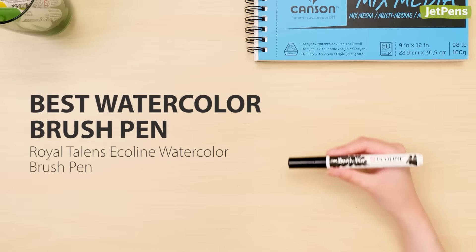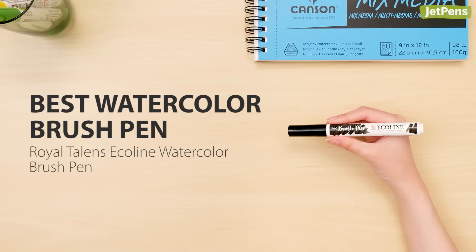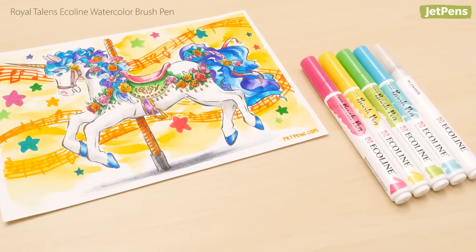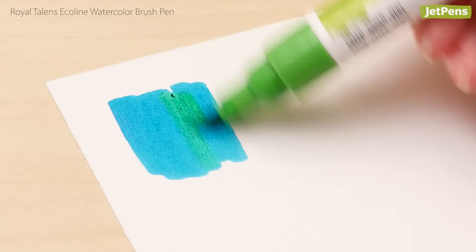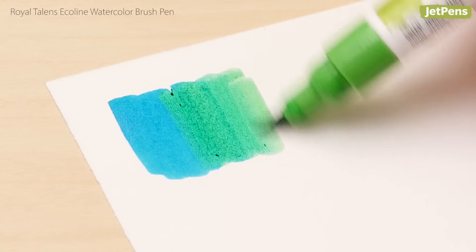Best art pens. Best watercolor brush pen: Filled with liquid watercolor, Royal Talens Eco Line Brush Pens are perfect for adding pops of color to art. The soft felt tip lays down swaths of water-soluble ink that can be easily blended.